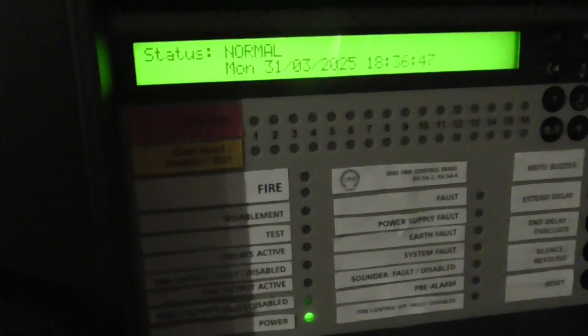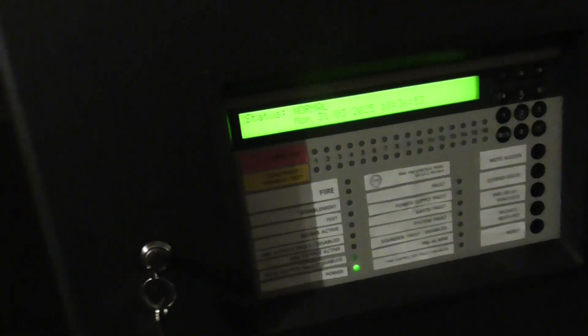We now have a Notifier ID60 which has replaced the Nano panel on the garage. As you can see we have Notifier by Honeywell and this is the ID60 panel. I'm going to give you guys an overview of this system and we're going to test a few devices.